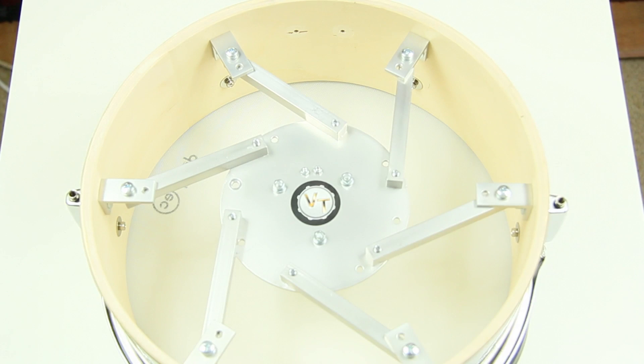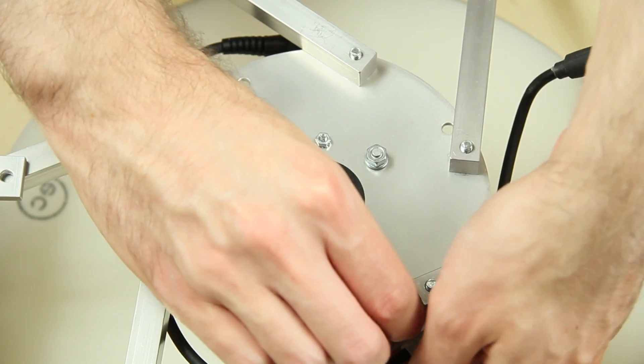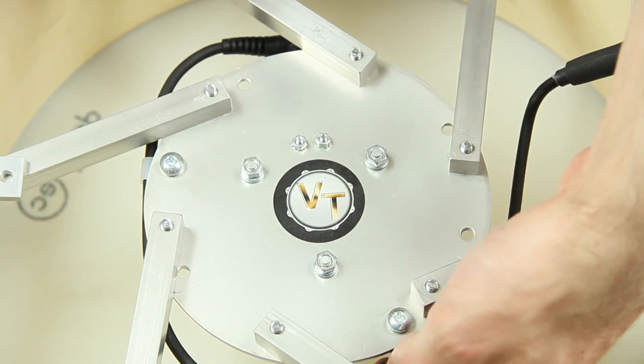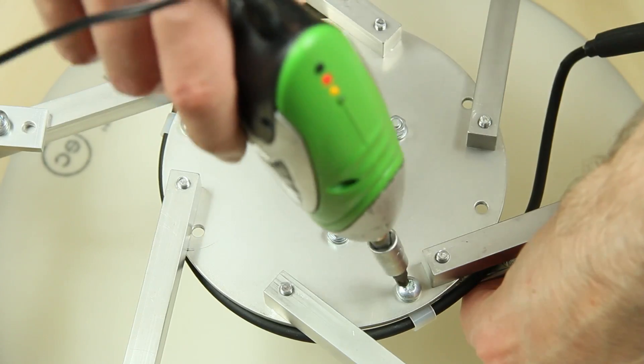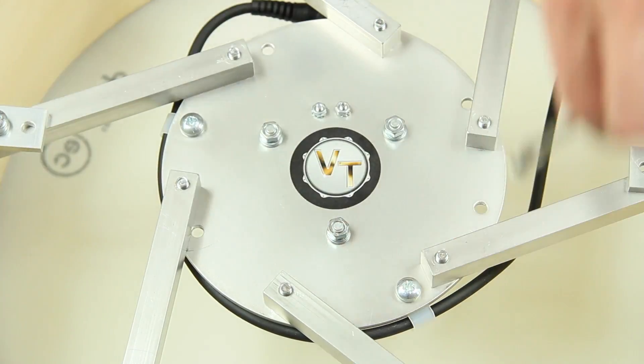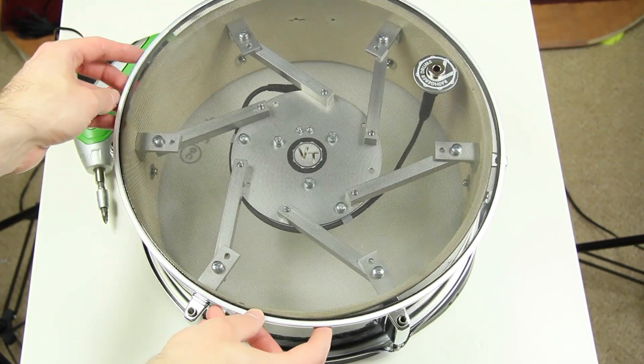We try to use the Plug Head on a flat shell too. We need an adapter as the flex trigger has a small jack plug. The cable is led around the center of the trigger and installed with two cable clamps. The goal is to apply the Plug Head without removing the top mesh head — this is kind of tricky but possible.